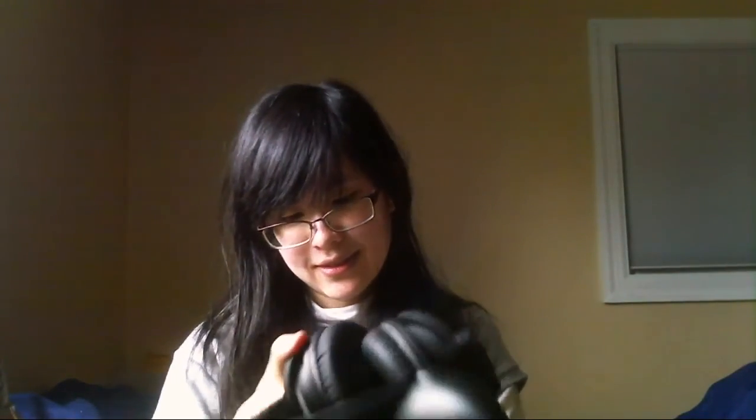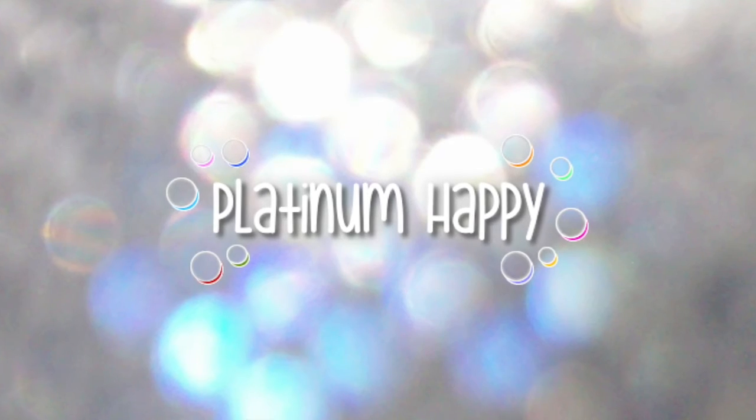I've got my cat ear headphones now! This is Gora, signing off. Bye!